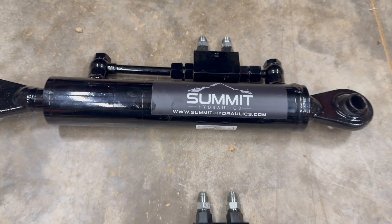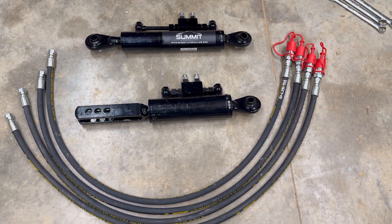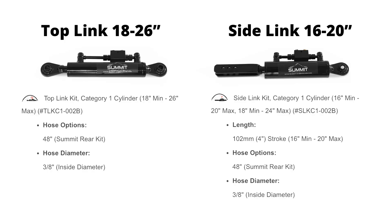Here's an overview of what comes in the kit. We got both of our hydraulic cylinders, our four hoses, and a bunch of fittings. The exact cylinders we went with were the 18 to 26 inch top and the 16 to 24 inch side.